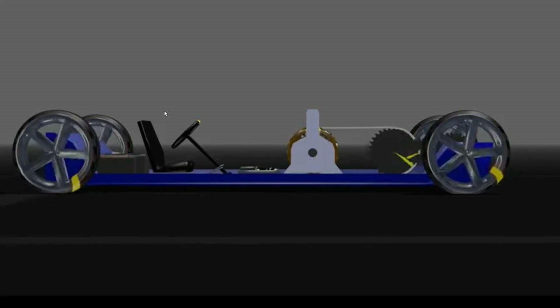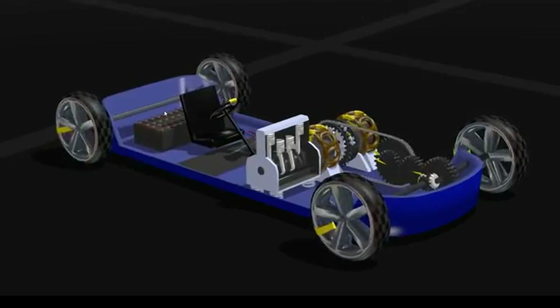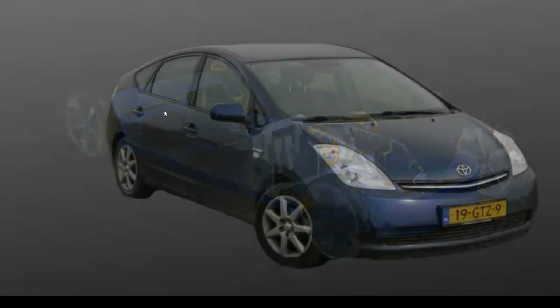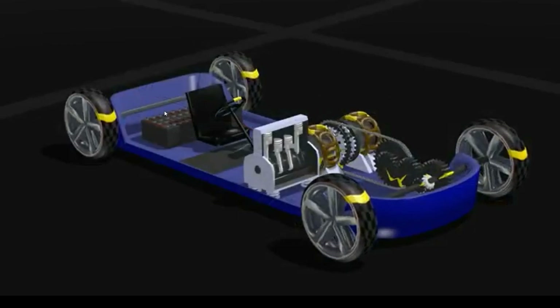Hello out there, I am Niels and this here is my Prius. Well actually this is my second Prius. Here's the one I drive daily. But the second one, this one, I built myself.